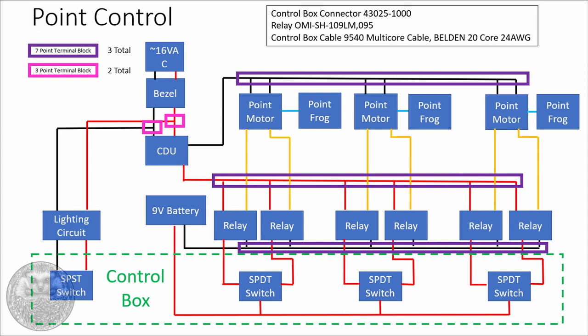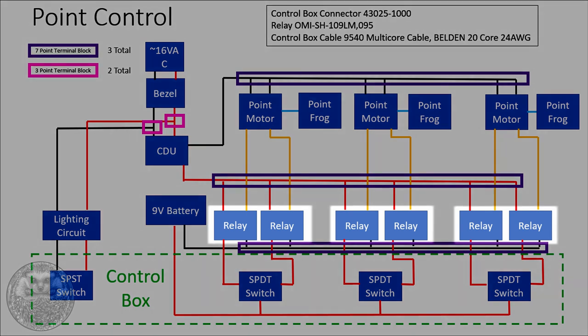To get around that, I'm using a bank of relays to carry the high current circuit, and switching those relays with a very low current circuit using a 9V battery housed within the baseboard. The 9V battery has a very low current, which means I can use very thin wire running out to the switch box, keeping things nice, light and not thick and cumbersome.